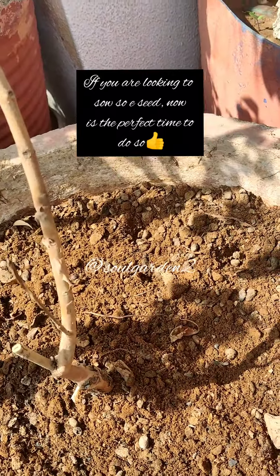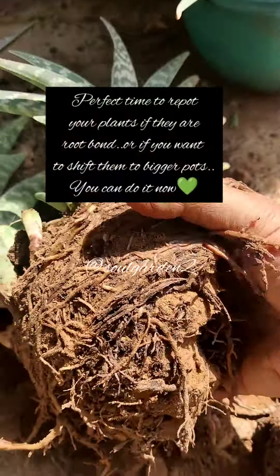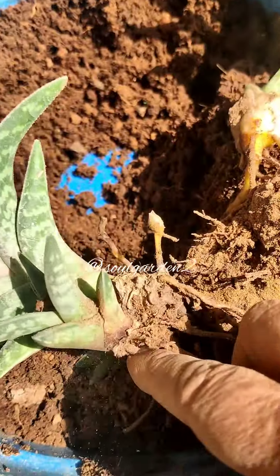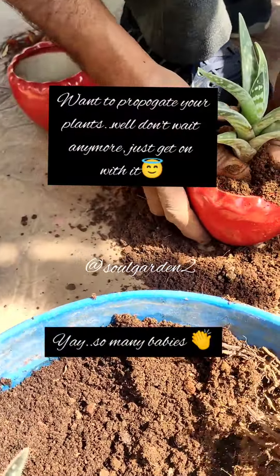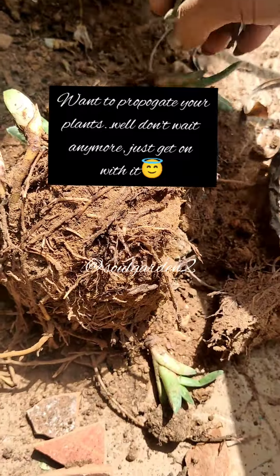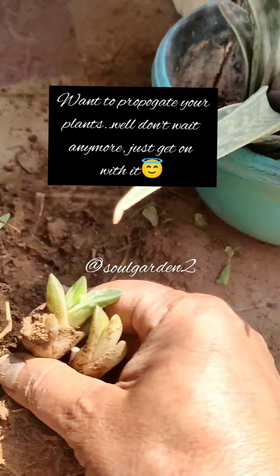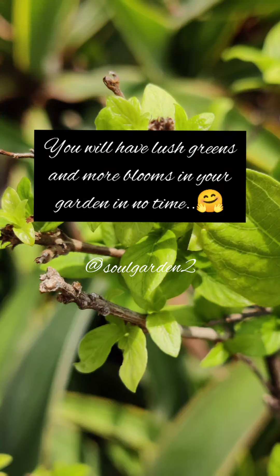If you have a dormant plant, you can add green and color to the bottom. If you have a root-bound plant, it is a perfect time to shift and propagate. Like I have pups growing on the sides — I will divide all of them. Or you can propagate with stem cuttings, runners, or roots. Whatever method you use, you can do that, and just wait for the results.